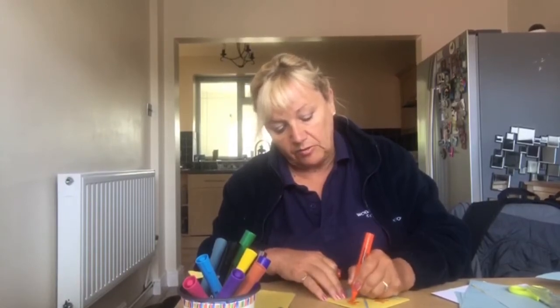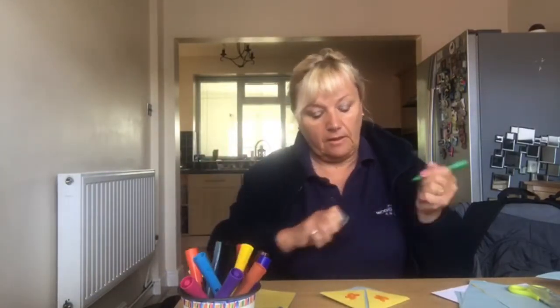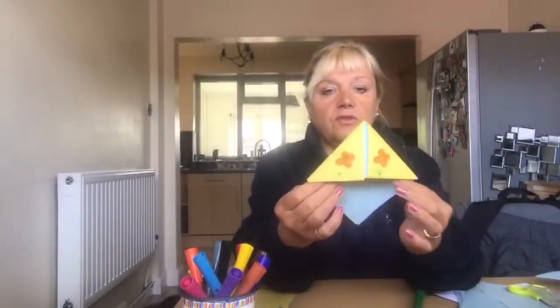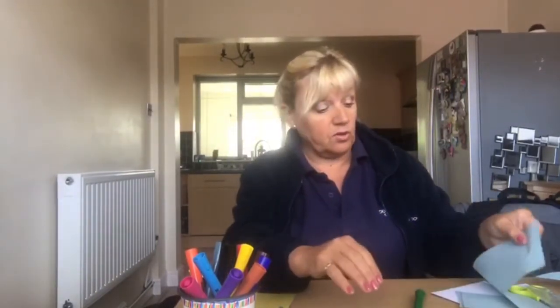I'm just doing some orange flowers here for quickness. You can personalize them however you want. There you go — and that goes on the edge of your book. You can use different sizes or single paper.